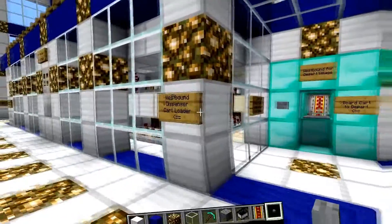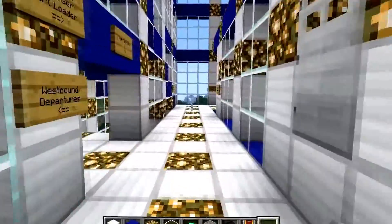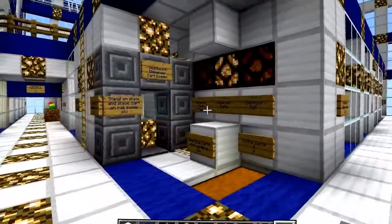To check this out, we can go over to the dispenser cart loader, which is on the other side over here. Let's take a little walk over here, and there it is.